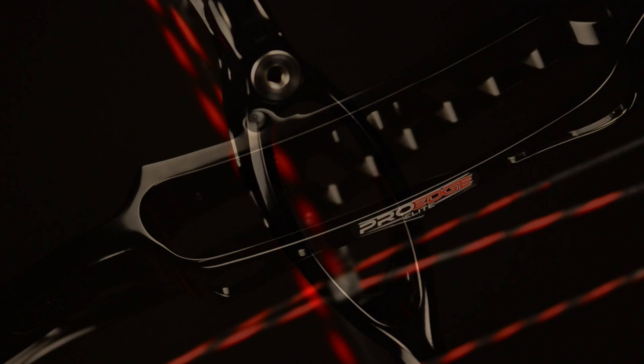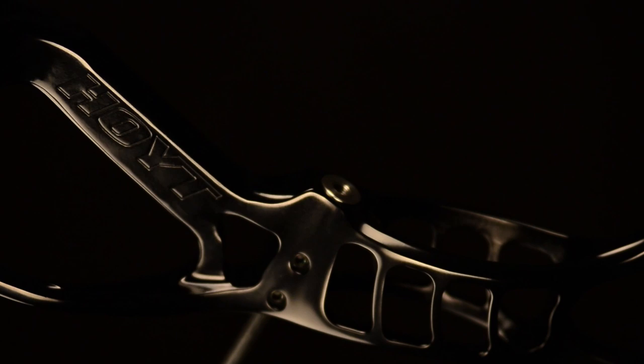The new Pro Edge Elite is the ultimate parallel limb target bow. This bow is trim and sleek, yet the new racy shoot-through riser design and wider stance give it a rock-solid aiming platform to give you an extra edge over the competition.